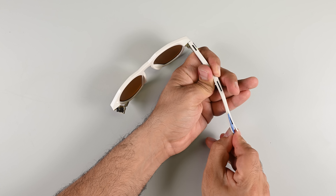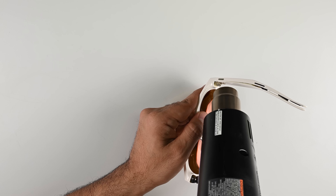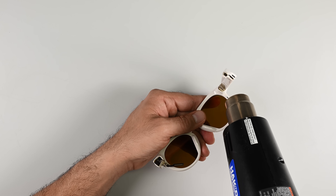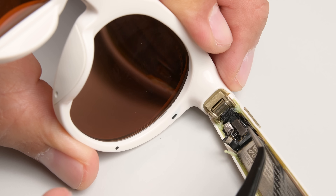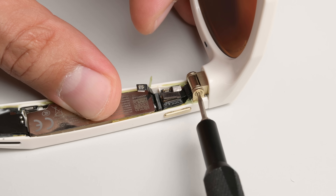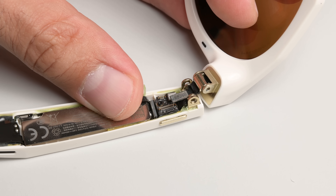Now that I've had my practice run, let me try to dismantle the battery side of the arm to simulate a potential battery replacement. At this point, I'm fairly comfortable applying heat to the arm and splitting the two halves to access the internals. Again, I don't think these arms will go back together quite the same way, but it is possible to remove the shell without damaging the electronics. And it goes without saying that you can say goodbye to that IPX4 rating if you ever do this.